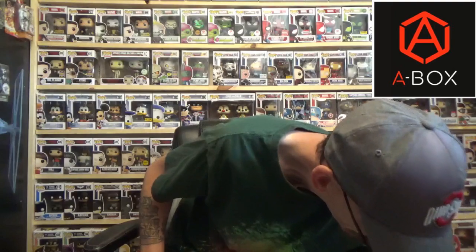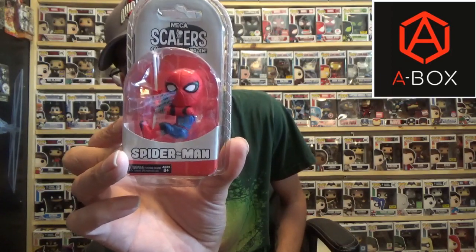Next we have a NECA Spider-Man scaler. My son has a Rocket Raccoon one — these are always fun to clip onto things and have them dangling around. Very cool. Who doesn't love some Spider-Man?